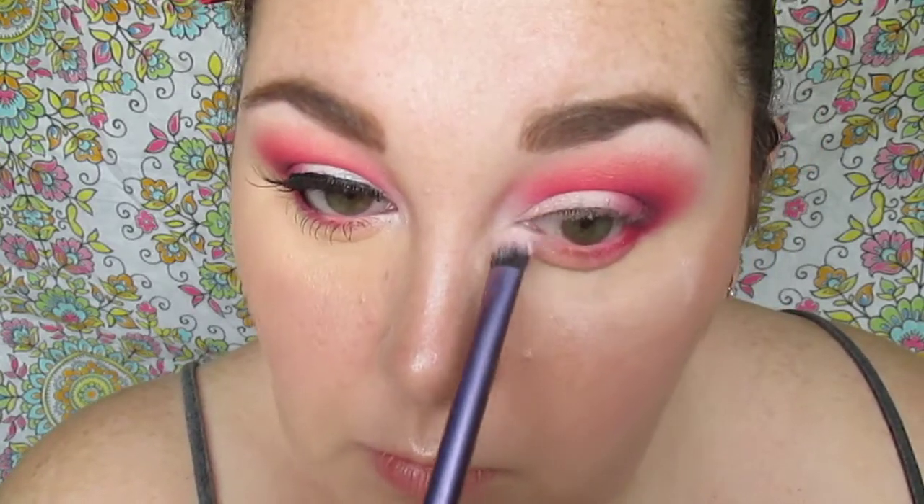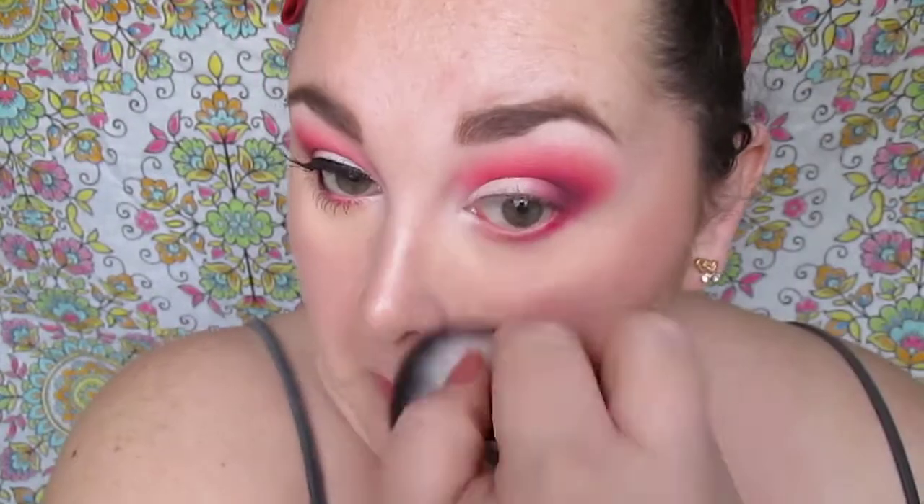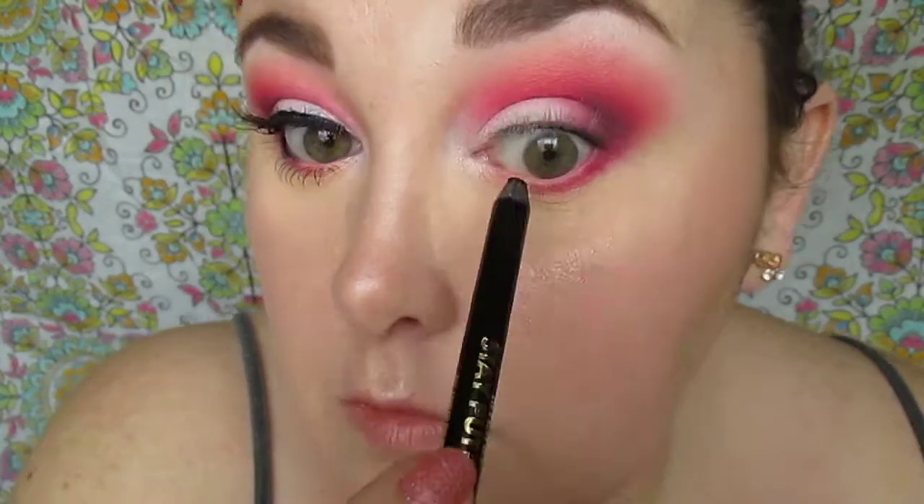Wiping away all the fallout and excess powder, we're using the Milani Stay Put eyeliner to tight-line the upper waterline, as well as going halfway along the lower lash line and waterline. We're also going to be using the Physician's Formula 2-in-1 Eye Booster eyeliner pen to do a very thin line.